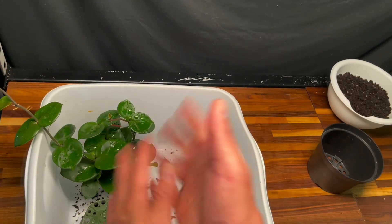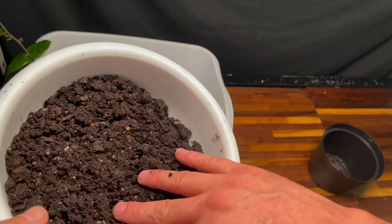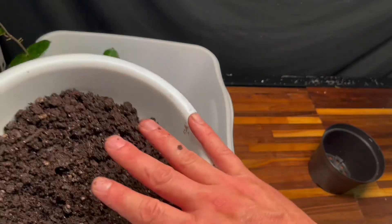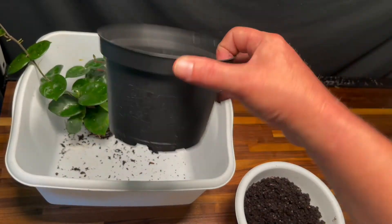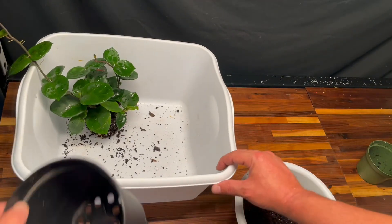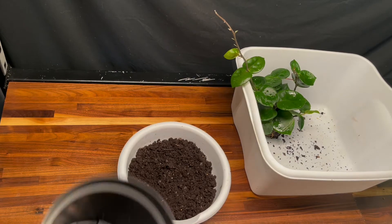I've got some Miracle-Gro Potting Mix — I use this for all my houseplants. It has a little bit of feed in it, a little bit of perlite, it's good stuff. I'm going to be going from this pot to this larger used pot — I've tried to clean it off well. I'm going to move the Hoya Chelsea over and take some of this soil to start the repot.